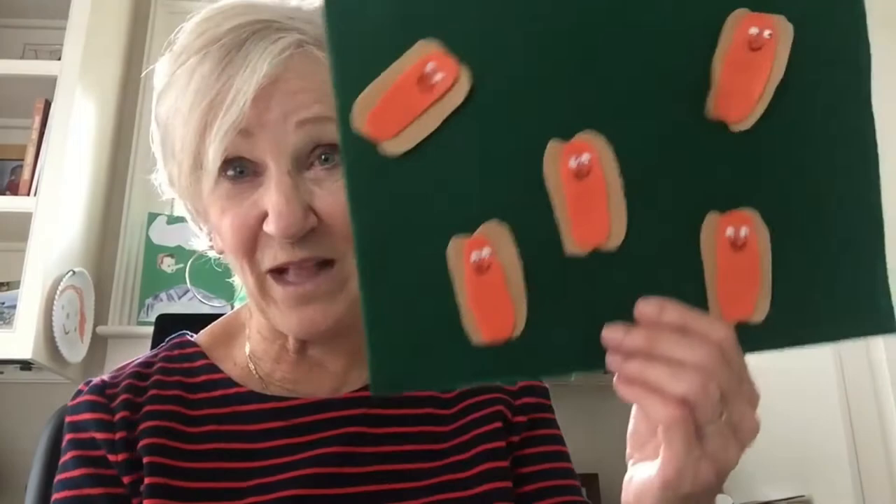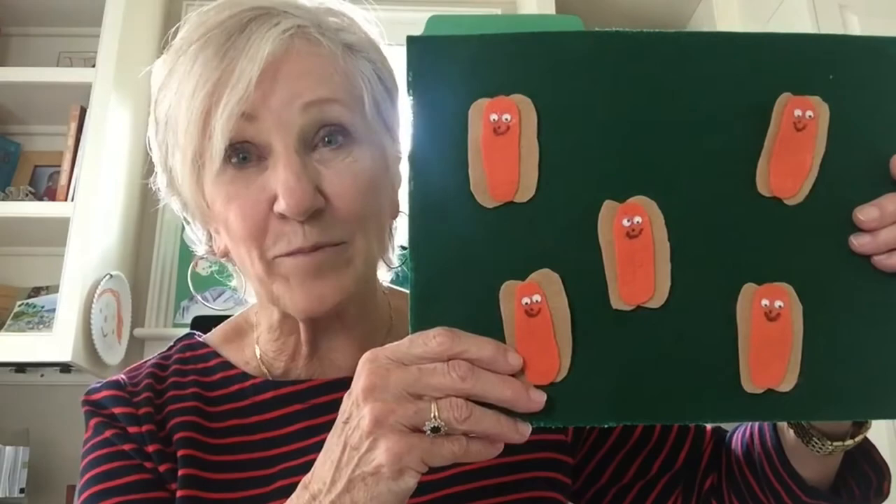Another thing you can do with flannel boards is make story pieces from stories that children read. One of the standards children have a difficult time with is retelling a story. That's because we don't give them enough opportunities to practice retelling in an informal way. After you read 'The Little Red Hen,' you could make cutouts of the characters, put Velcro on the back, and then they can practice retelling stories.